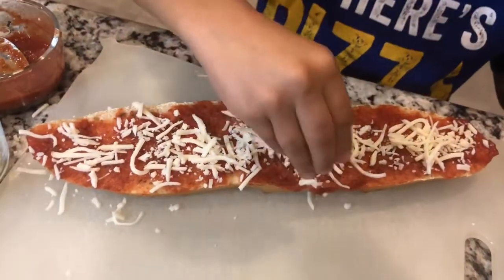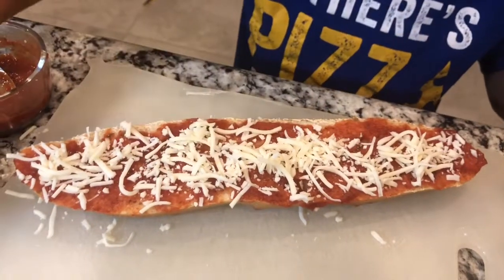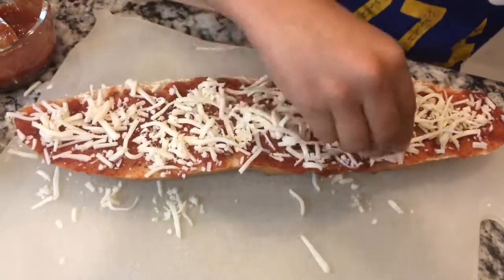Originally, we were having a chili night in our house, but I know that chili is not one of my kids' favorite things to eat. So instead, I thought that this idea was going to be a great idea and it definitely was a hit.